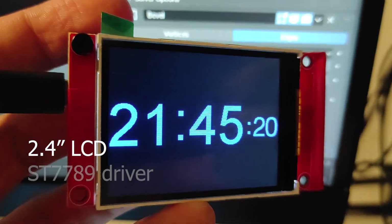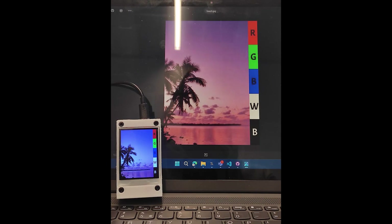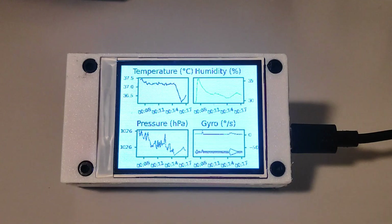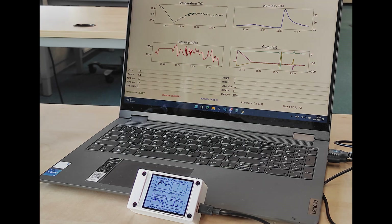Next up, a 2.4-inch display with ST7789 driver connected to an ESP32 and multiple sensors: temperature, pressure, humidity and motion. Every second the ESP32 sends sensor data to my PythonAnywhere server. The API responds with live graphs generated by Matplotlib, providing real-time environmental monitoring.